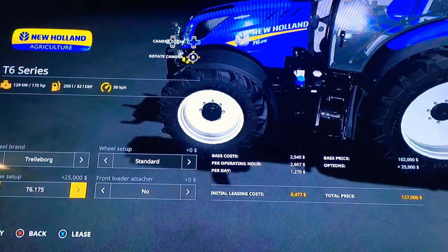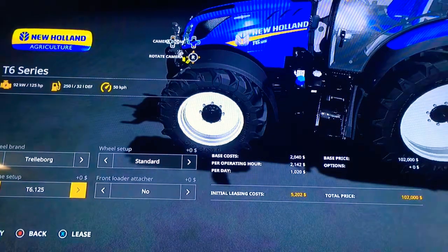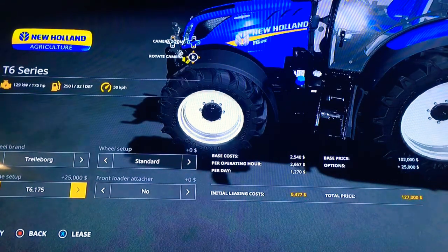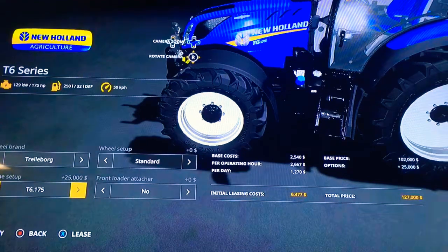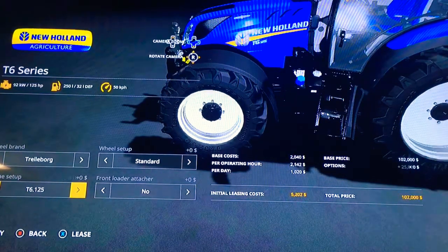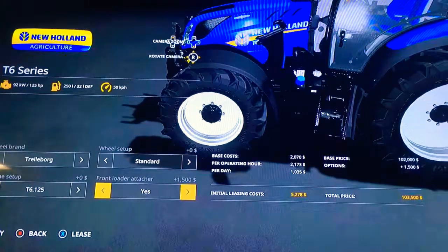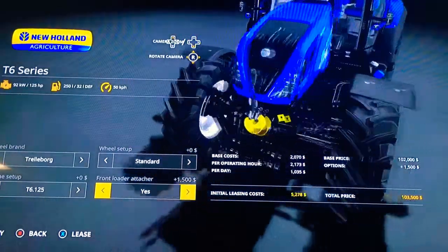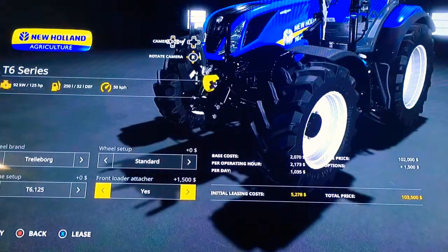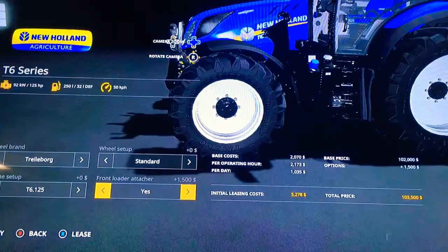Engine setup options are T125, 155, 175, and back to 125. So that's 125 horsepower, 155 horsepower, and the kilowatt power changes too from 92 to 114 to 129. Very cool. We can also add a front loader with a loader attacher in black coloration to match the black of the tractor.